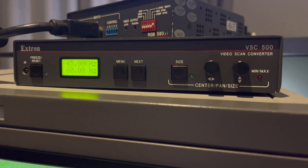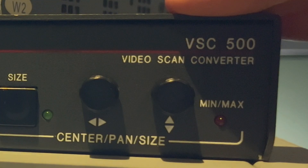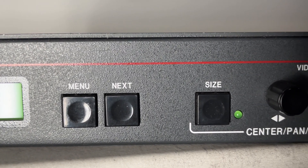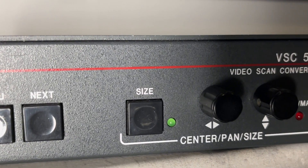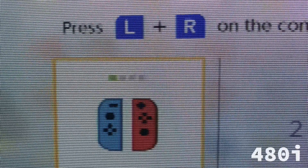The Emotion series later became the video scan converter line of units, hence the name VSC, and this VSC 500 will accept VGA, 1080i, 720, and 480p to downscale to 480i.